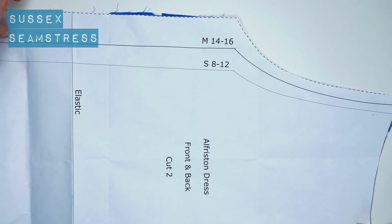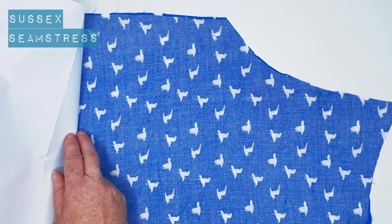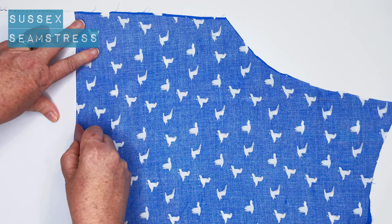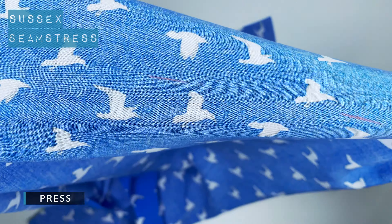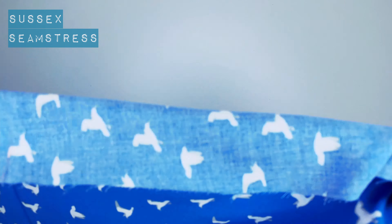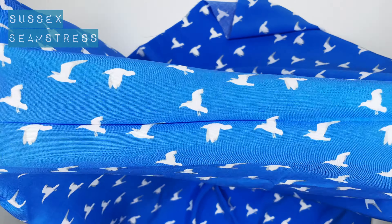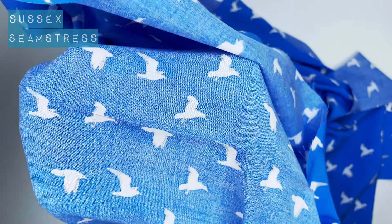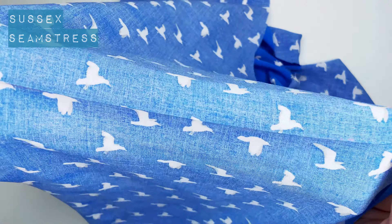Set layers on, fold it over on that line and then just mark again with my chalk. So you can see I've got some dotted lines there. I'm going to press that into the fabric so that it goes right across. You can see there's a nice crisp line there. You just have to be a little bit careful when you're pressing the seams and things that you don't iron that out.